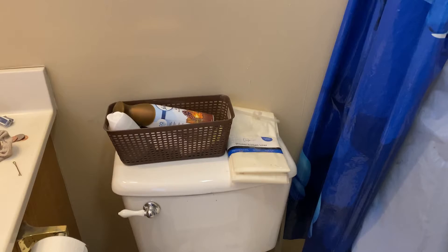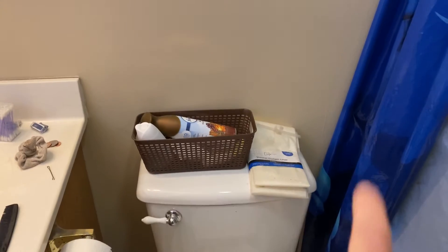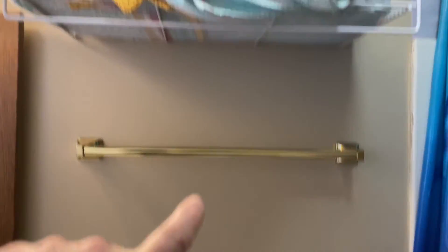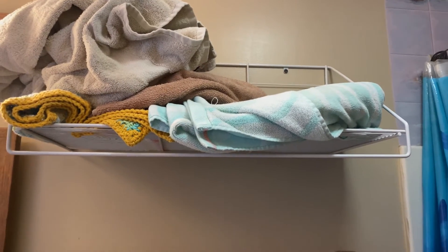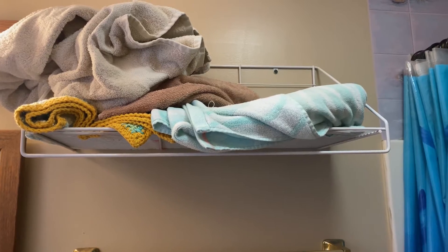Today we're going to do a quick bathroom makeover, at least the spot behind the toilet here. I've got a shelf I built that's going to drop down beside the toilet with several shelves going up. So we're going to have to eliminate this towel rack and this towel shelf that we've had in here for a long time — it's just an old metal rack, kind of a pain. This new system ought to make it a little bit easier.